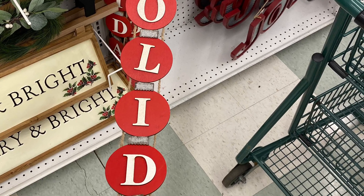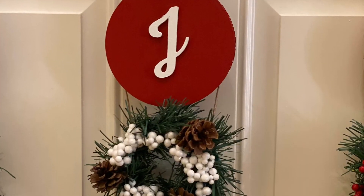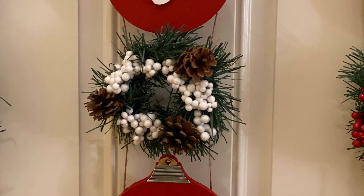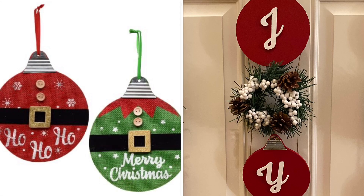On a recent trip to Joann Fabric, I found this cute holiday decor for $24.99 and I thought, I can make this myself out of Dollar Tree products for $5 or less. And that's what I did. I'll show you how this week on Pack Eat Repeat.